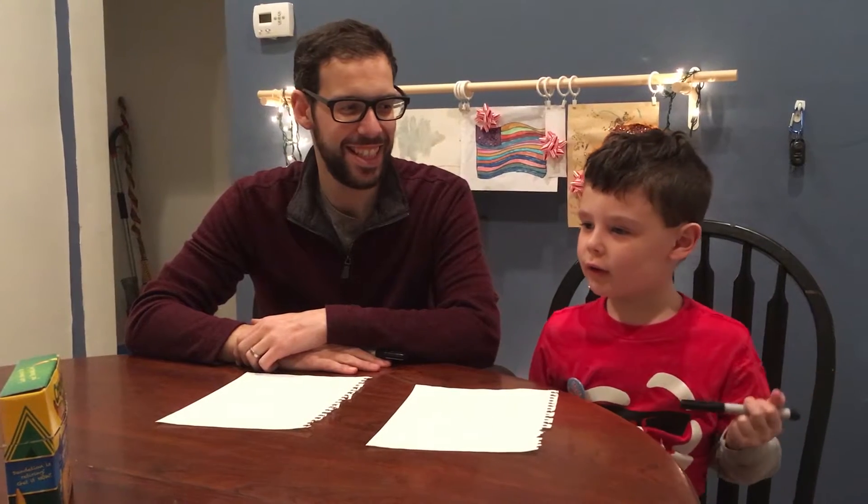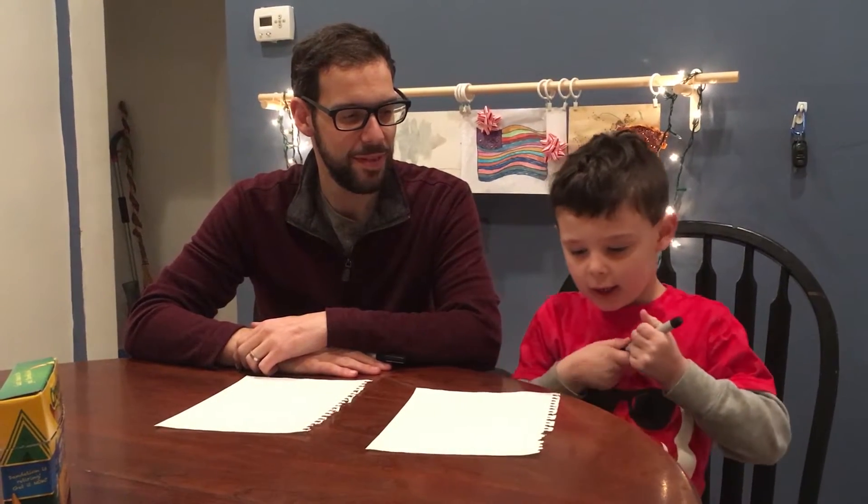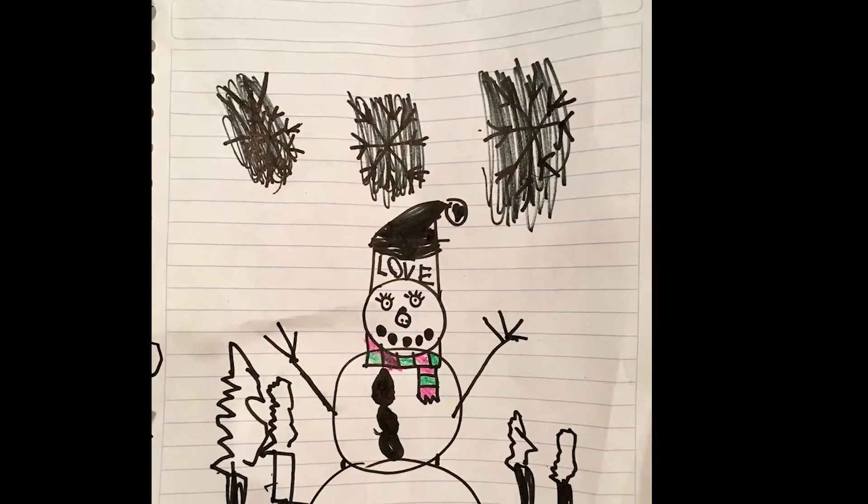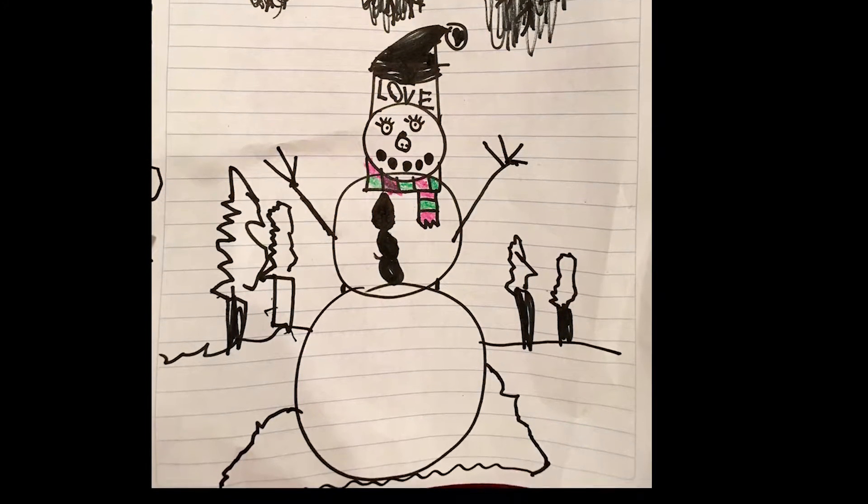Hi, our channel is called Funtime Delivery, and we're a brand new channel. My name's Julian, and I'm Julian's dad, Tony. What are we going to be doing today? We're going to teach you how to make a snowman. Have a happy Christmas, and now we're going to start.